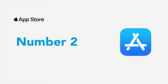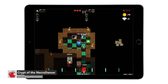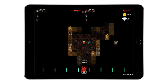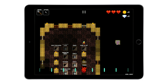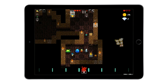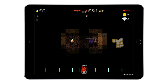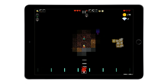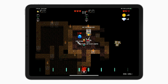Number two is Crypt of the Necrodancer. This game is different. It's a hardcore rogue-like rhythm game where players have to move to the beat of the soundtrack. You can only move or attack if you perform the action to the beat of the music. To play with a friend, walk into the local co-op stairs from the lobby. Now you're both free to explore zones, play daily challenges, unlock items, weapons, and upgrades, change characters, or do whatever. Crypt of the Necrodancer costs $3.99 USD on the App Store. Please note the game doesn't fit the full-screen resolution of new iPad Pro screens.